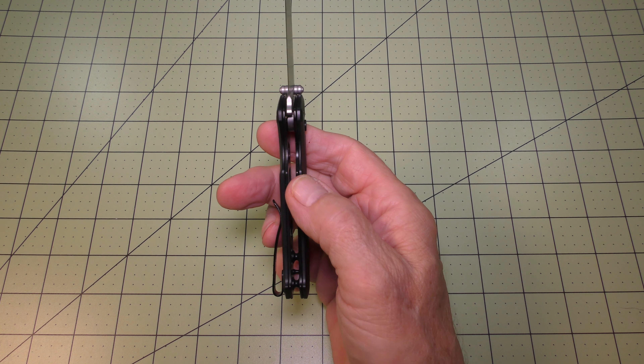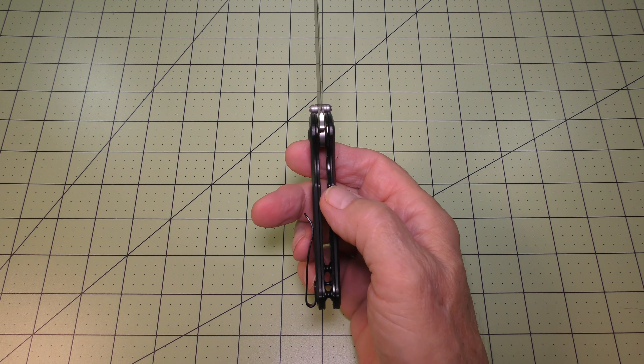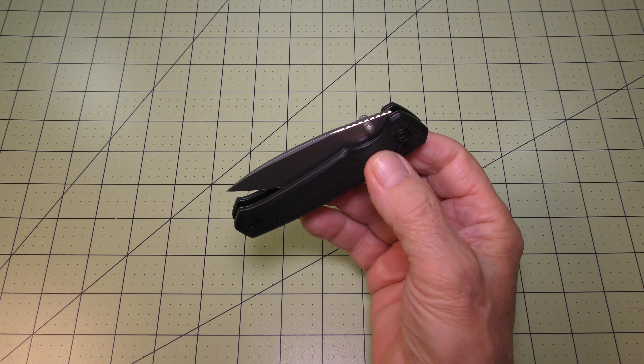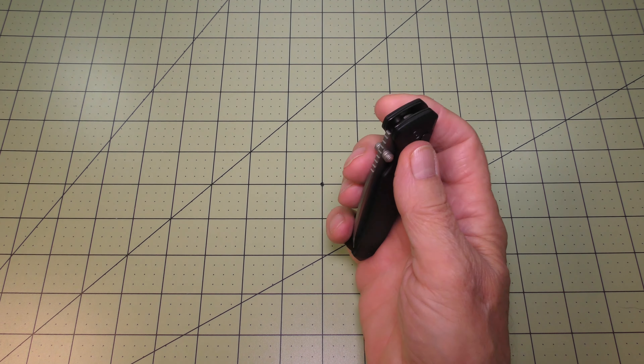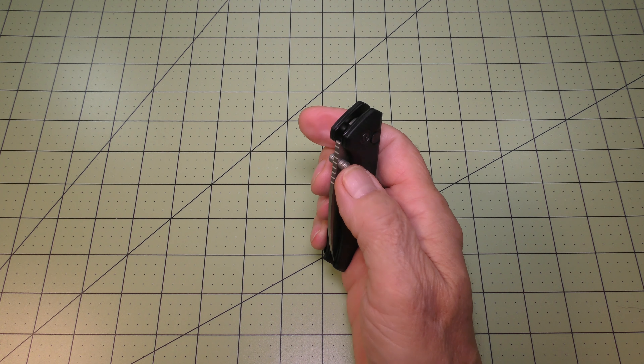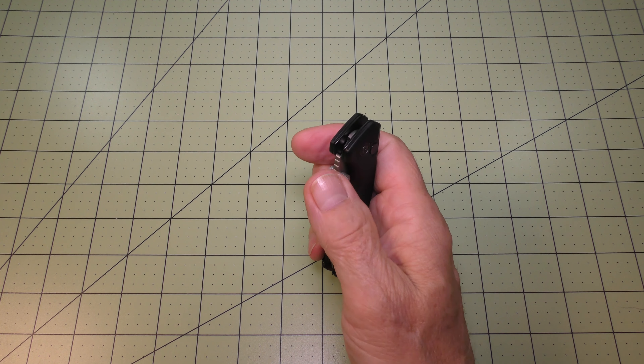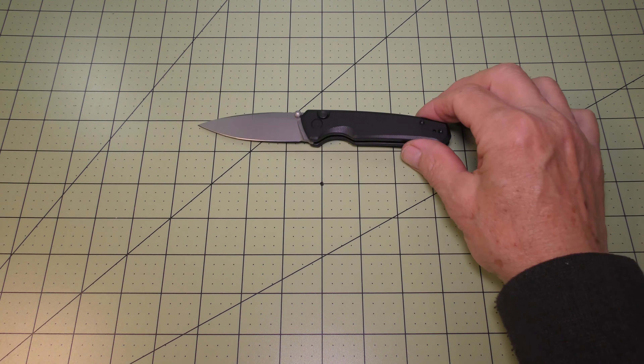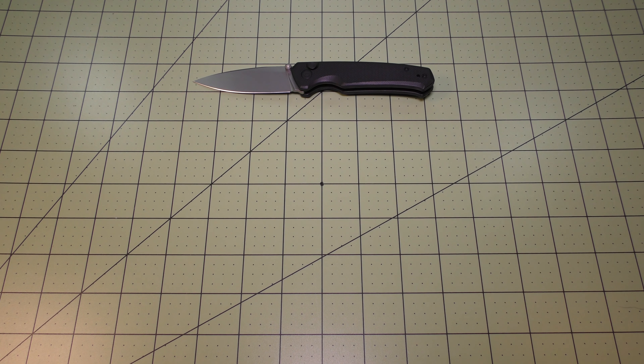The ceramic ball bearings make for very nice opening and closing — just pow, drops shut very nicely. It has a decent detent on the knife, just about right.